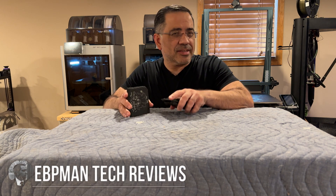Hey guys, ZBP Man here. Now over the last several weeks we've been testing out a brand new secret laser engraver from X-Tool. Check this out.